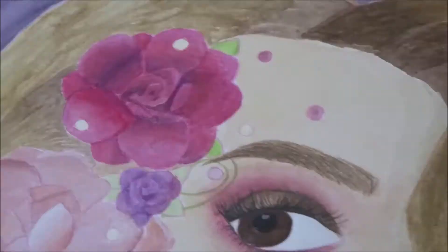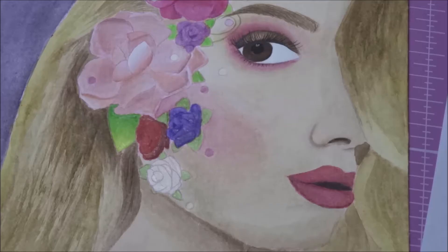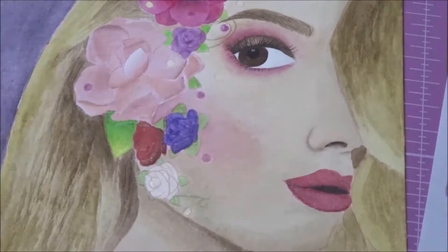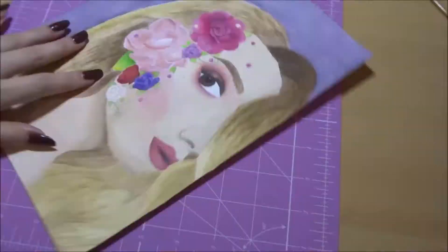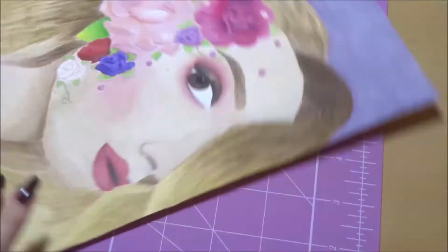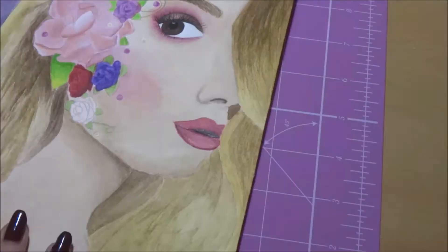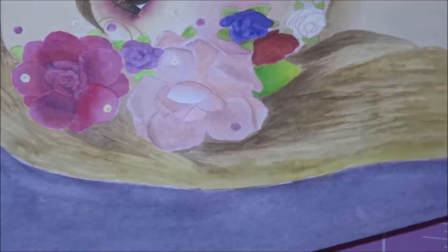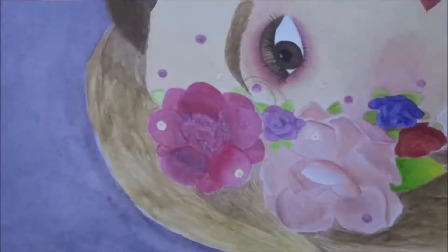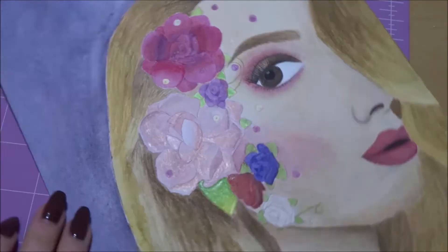I'm just using my Polychromos pencils to add in a bit more detail — a few of the stems and stuff, just little details that would've been really difficult to add with just paint. The eye looks so much better now she has eyelashes and a highlight. And I think this is what really makes the hair look a lot better — the pencil work, kind of adding in a bit more detail to make it look like there are actually individual strands of hair.